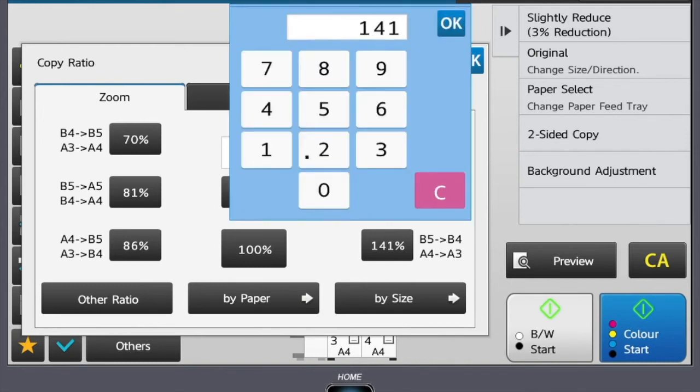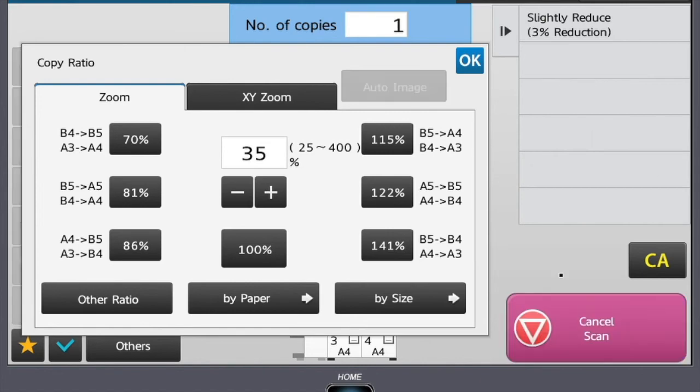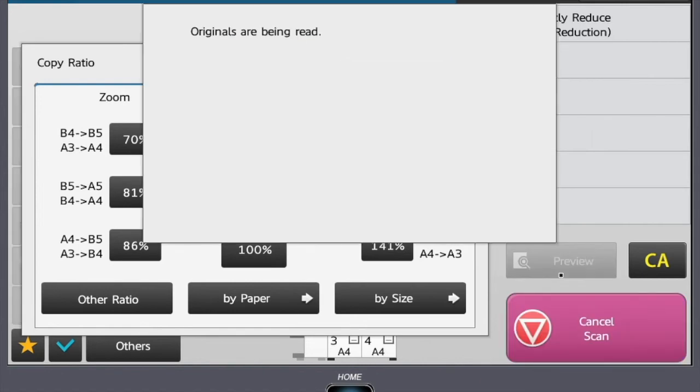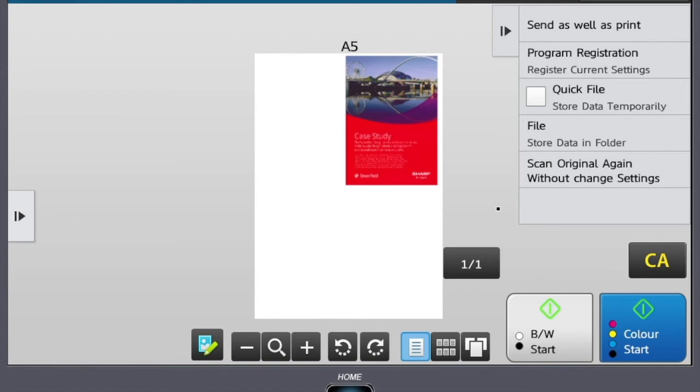You can place your original on the glass, then select preview. This notice is to ask if you have any additional scans that you wish to be placed on the glass. If not, press read end. This will show you on the screen what size the copy will come out to, to save wastage.